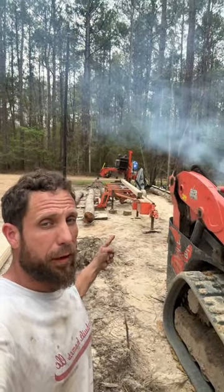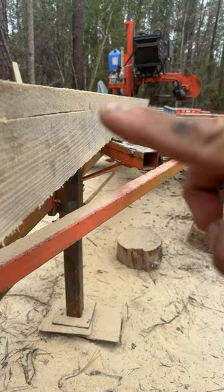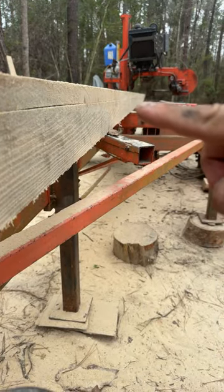I'm going to share some key information about operating this sawmill. Watch this cut — if it's not coming out straight, you're either moving too fast or you need a new blade.